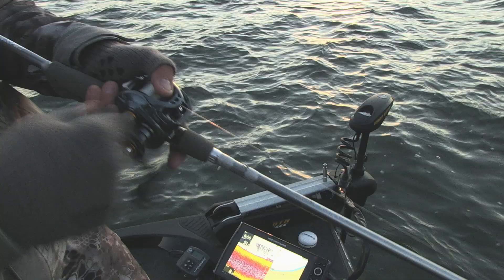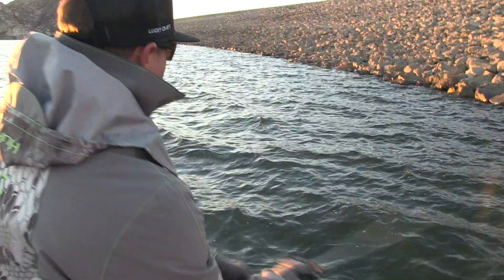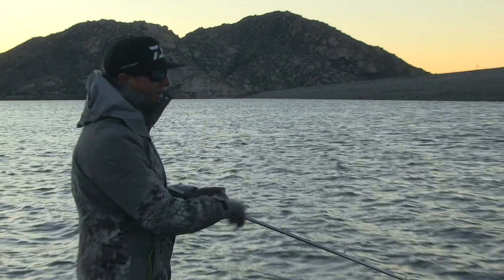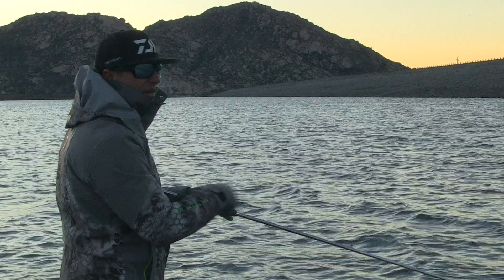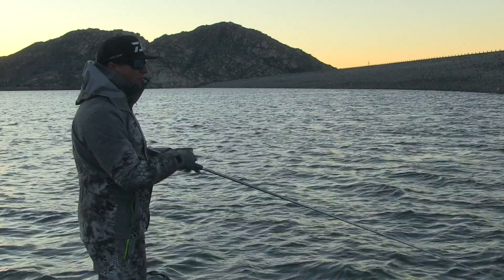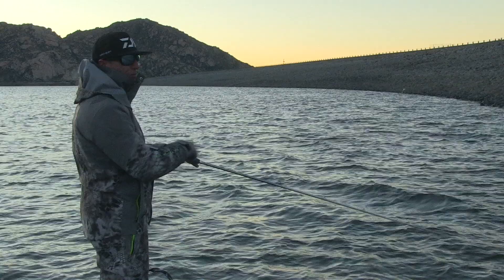Right now I'm cranking. This is something I like to do in the fall and wintertime — crank hard targets, whether it's wood or especially rock. Rock's my favorite thing to crank in the wintertime. I'm using the Tatula Elite cranking rod that I designed. It's a glass rod, 7.4 medium heavy. The reason I like the glass rod is that you have a lot of dampening. With a graphite rod there's so much sensitivity and depending on the action you might have too much backbone, so when a fish bites it I think we react too much. When we react we pull that crankbait out of the fish's mouth. With a good parabolic bend and a glass rod, when they bite it, that rod bows into them instead of snapping and popping it out. So the 7.4 medium heavy is the one I designed and it's very versatile — you can use it for a lot of different techniques.